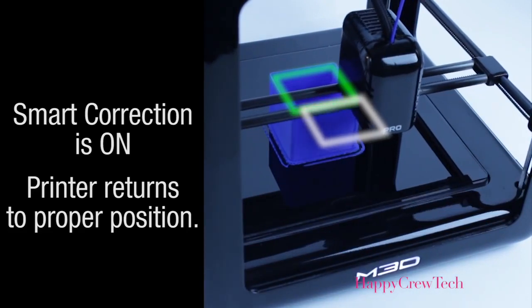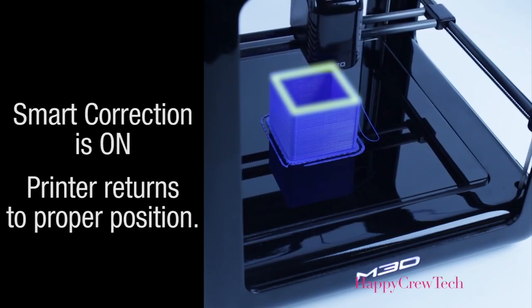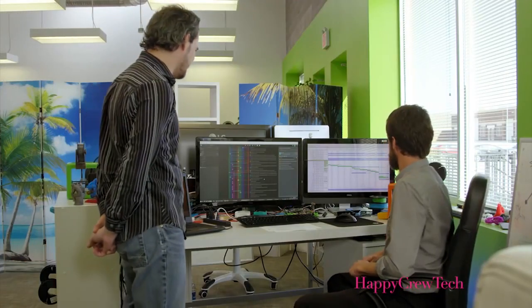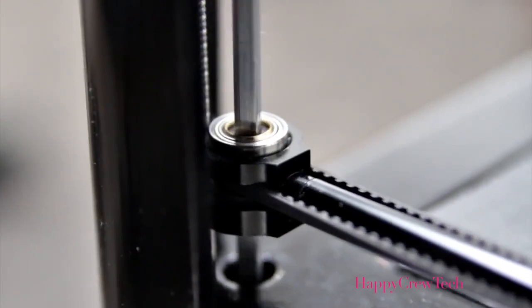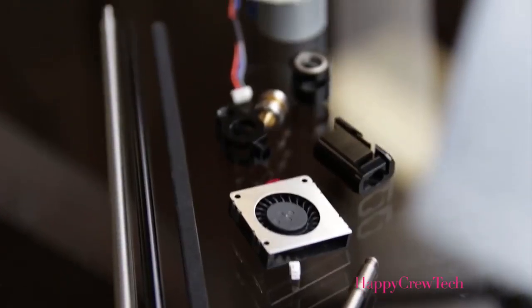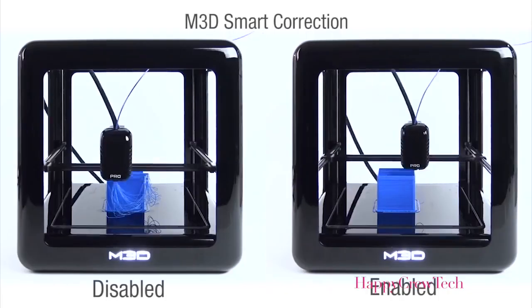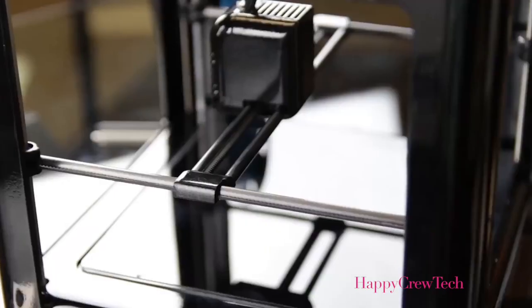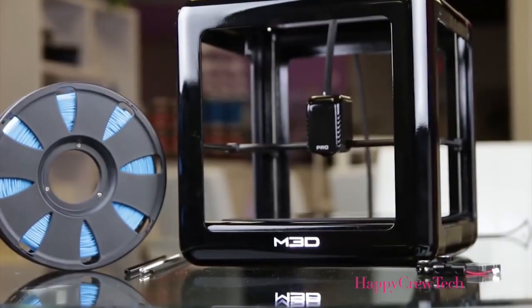Our goal with the M3D Pro is to make the most reliable 3D printer in history. The way we're going to do it is by combining a full suite of sensors — what we call a sensor network — with precision metal parts. This combination allows the printer to become more self-aware and correct for errors common in all 3D printers, cheap ones and expensive ones — things such as filament snags, printhead crashes, even power outages.